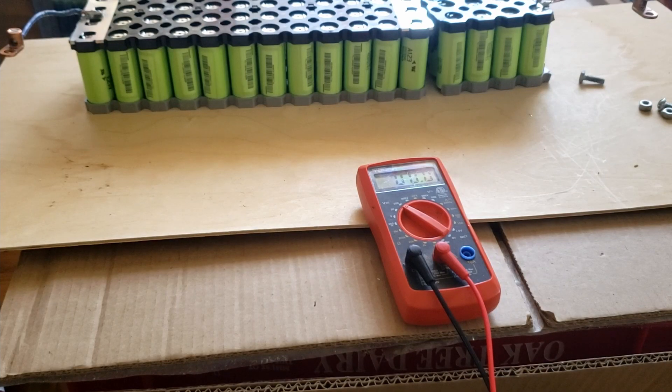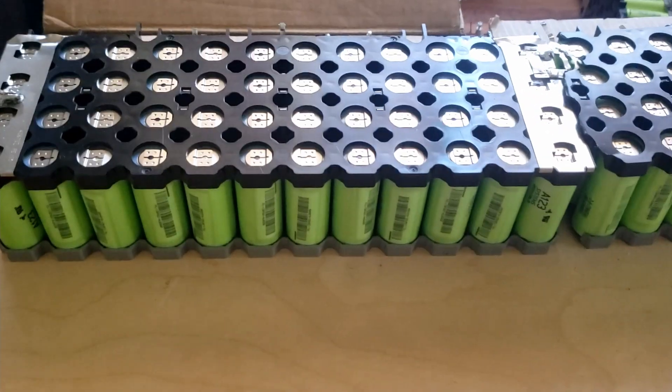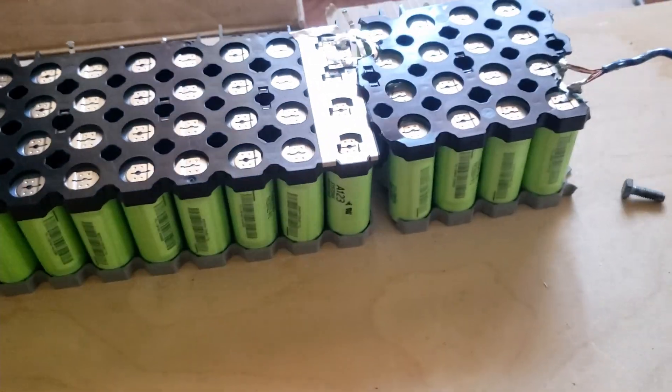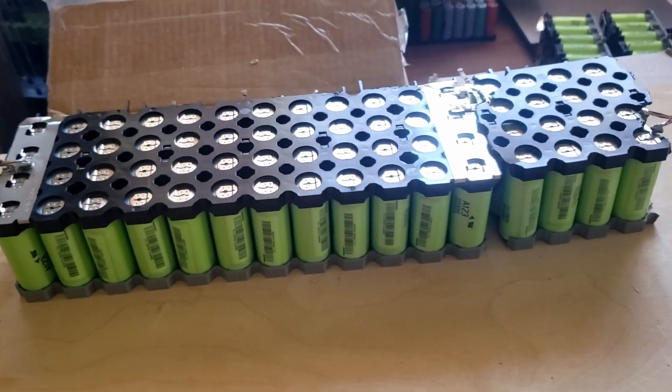Hi everyone. This is another video. I just finished my 48 volt battery. It's a 48 volt battery, it's pretty nice. Now what I'm going to do is test it.